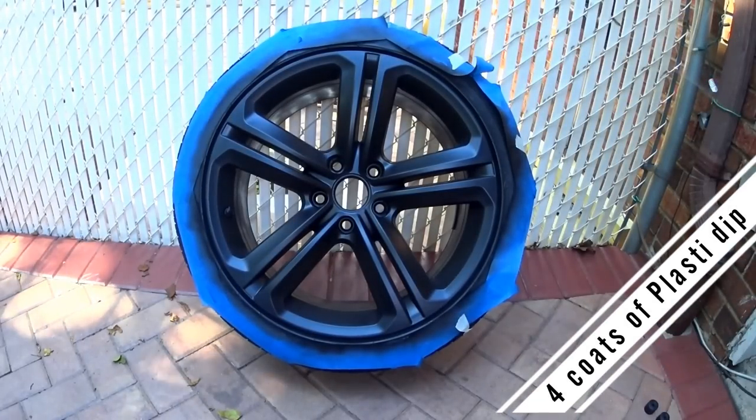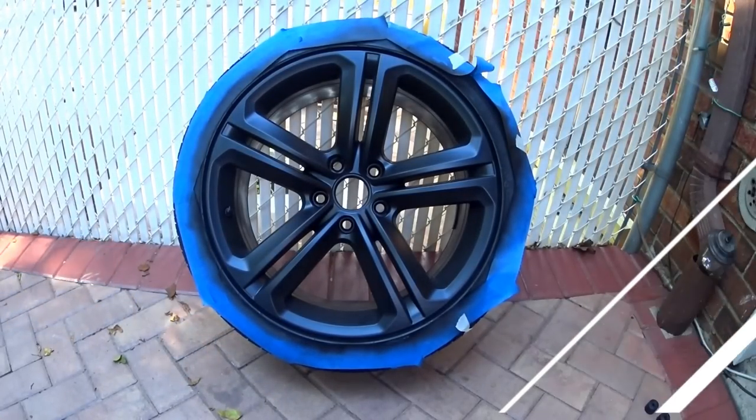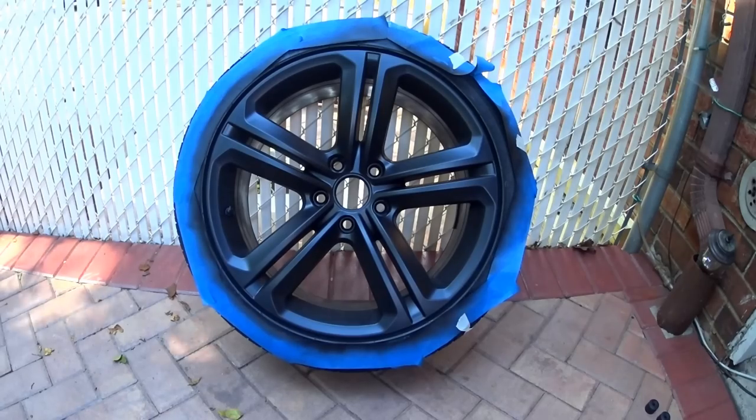This is the wheel after four coats of plasti dip. As you can see, the finish is matte and the plasti dip's ability to reflect light is pretty poor.